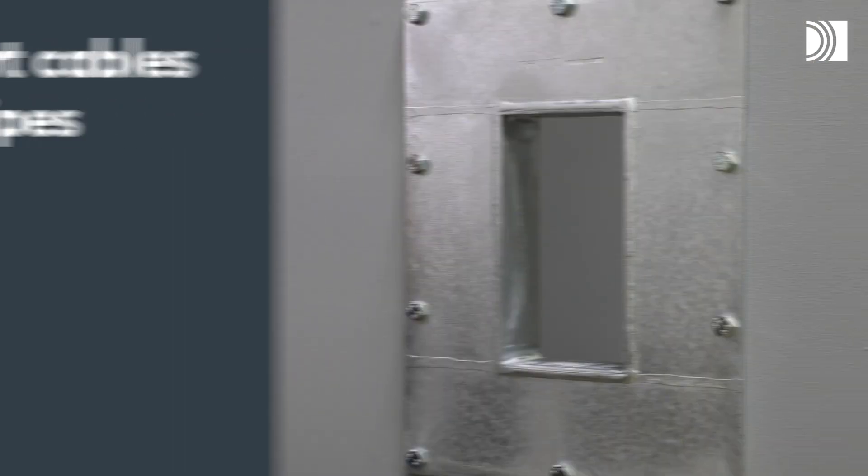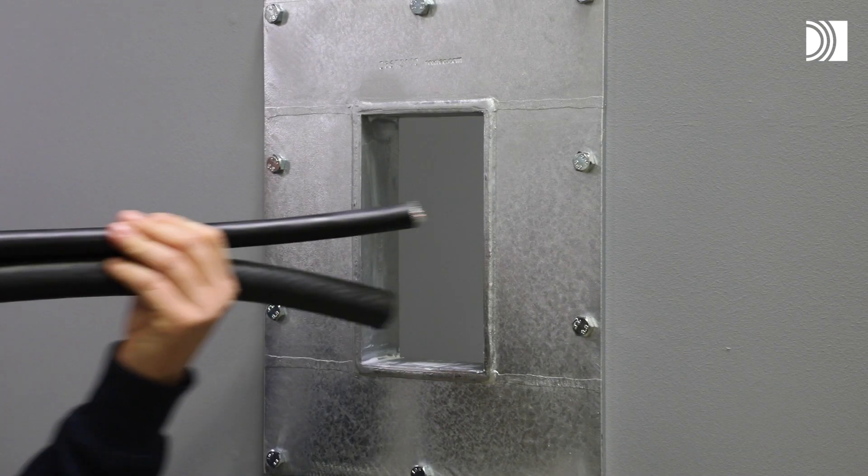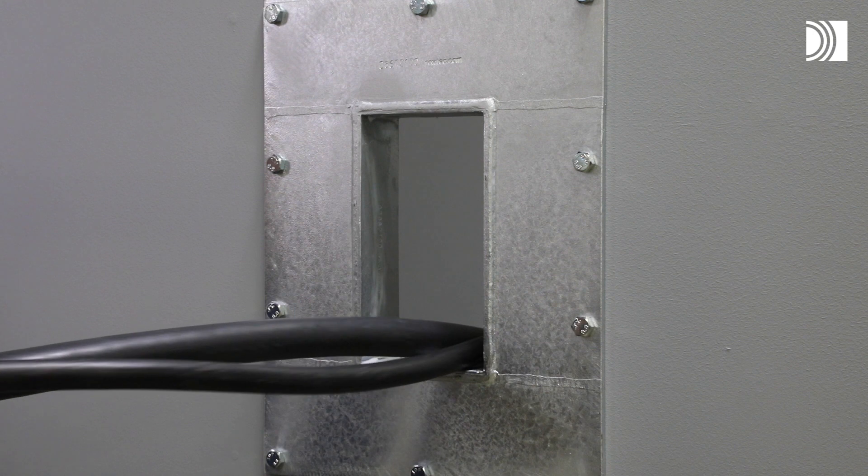Insert cables or pipes. Feed the cables or pipes through the frame opening.